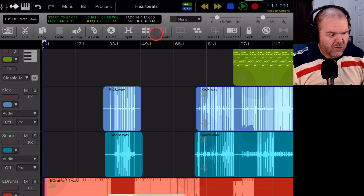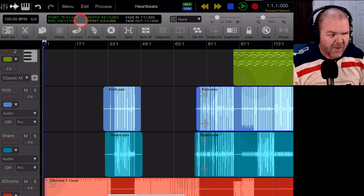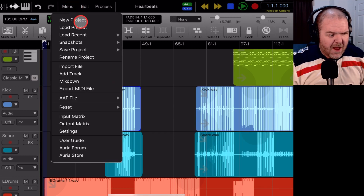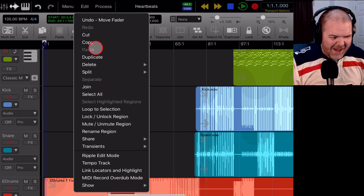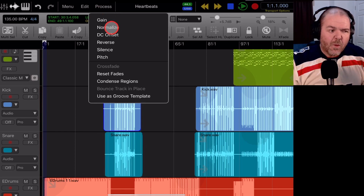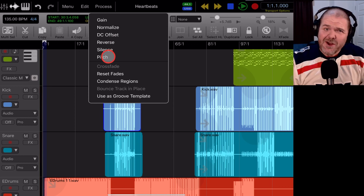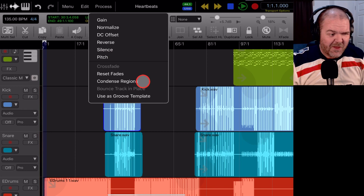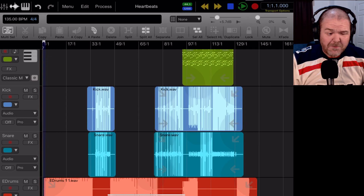You have all your normal editing controls right at the top, but there are also menus — the main menu, an edit menu with additional options, and a really cool process menu where you can adjust gain, normalize, reverse, silence, do pitch changes — pitch shifting built right in — and a whole bunch of other things. There's a lot going on here and a lot of features to learn, so the learning curve will be a little steeper, but we're going to settle in.